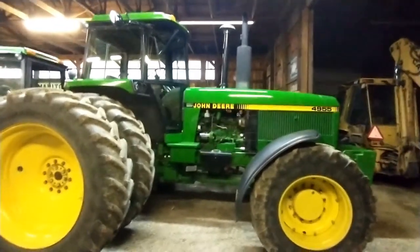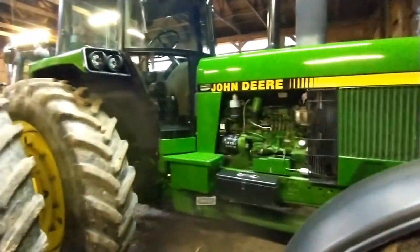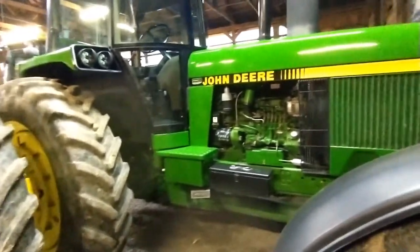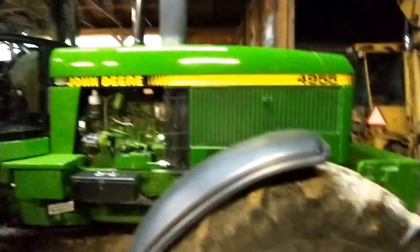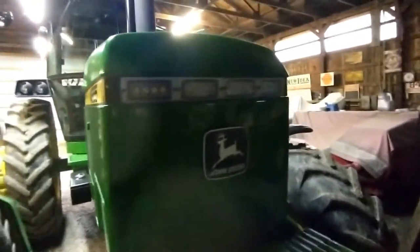This year we upgraded the tractor with some Larson LEDs all around. We got to use that a lot when we were lime spreading and it really made a huge difference — those lights are super bright. I do recommend going with Larson if you want to upgrade your tractor to LEDs.